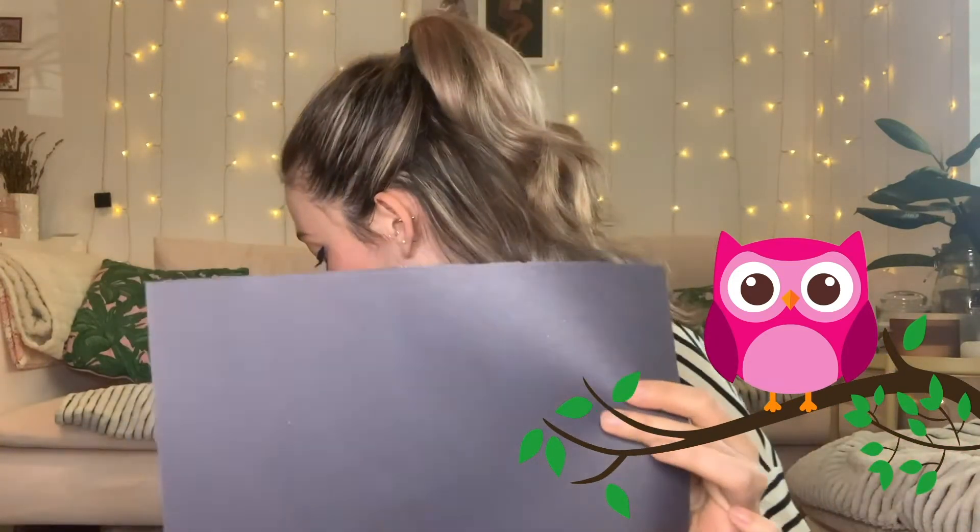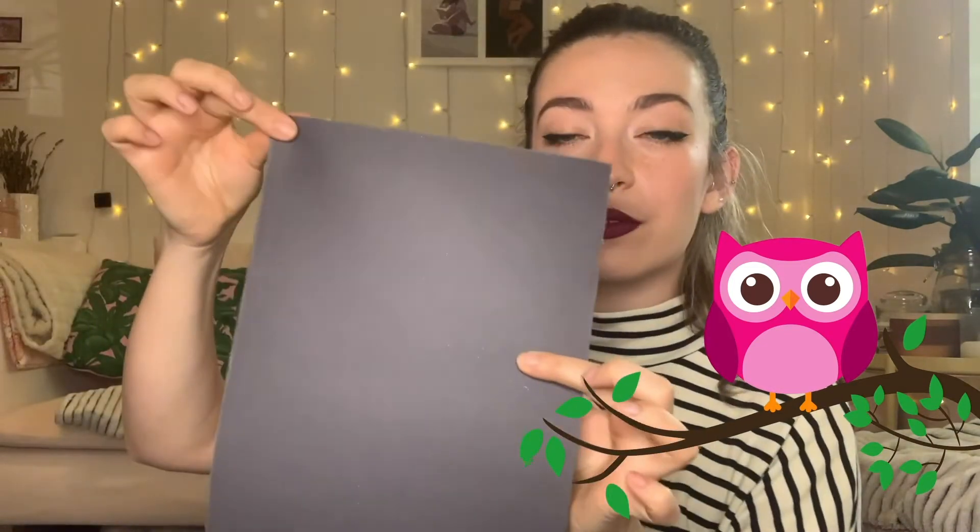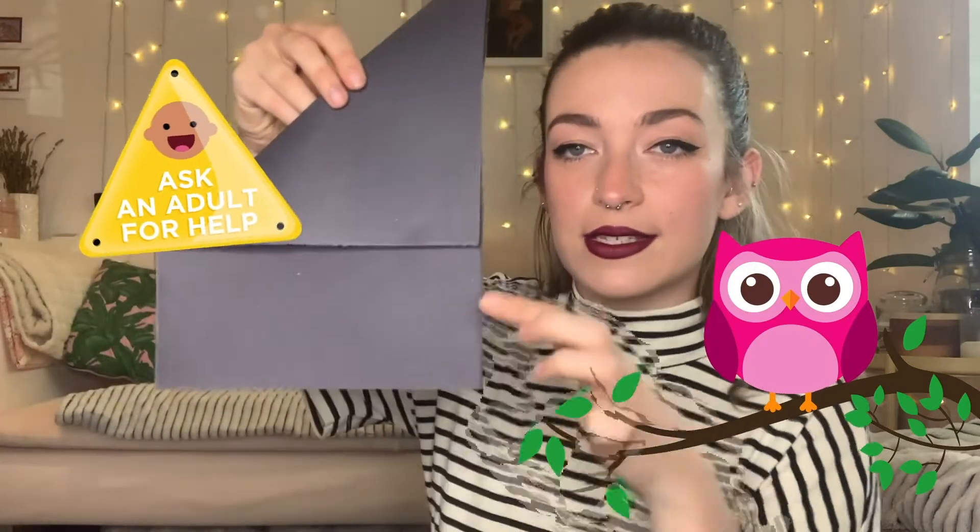Take your piece of paper and fold it so this corner meets this side. Then cut along the edge to chop the rectangle off — you should now have a square. Fold your square in half, then fold it in half again, and then fold it in half once more.